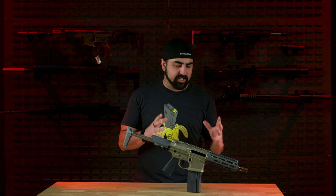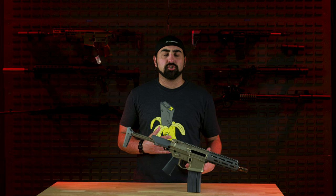Hey guys, today we are talking about the Q Honey Badger SBR chambered in 300 Blackout. The Q Honey Badger is a highly sought after rifle in the firearm community, but is it really worth the cost? We're going to be taking a closer look at the specs and features, including the stock and the trigger, and discussing whether this rifle is more of a buy-it-for-the-name or a worthwhile investment.